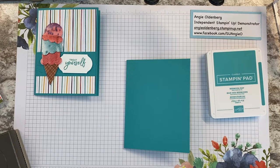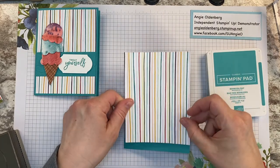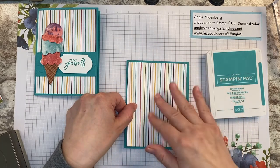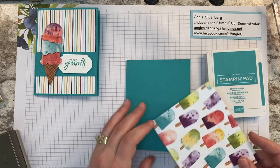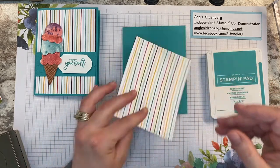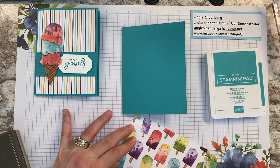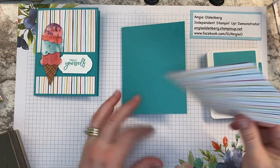I'm also using several pieces of the designer series paper from the suite. The designer series paper pack is a 12 by 12 pack called the Ice Cream Corner Designer Series Paper, and it has a ton of different ice cream themed papers. We're going to use the stripes — it goes better with the ice cream cone we're putting on the front.